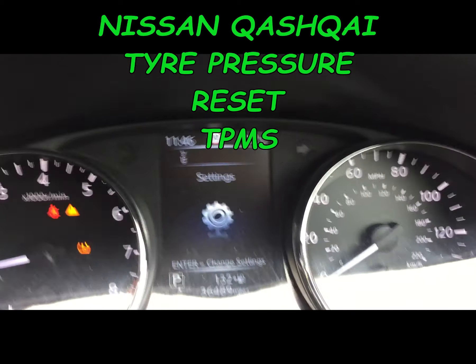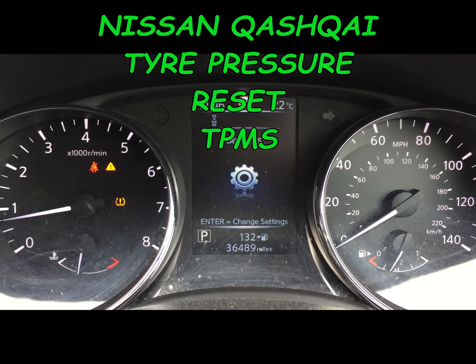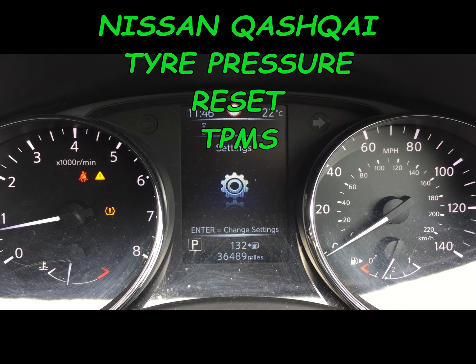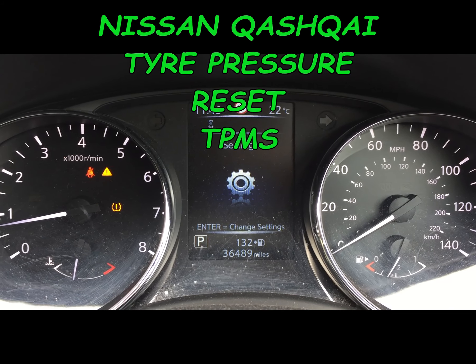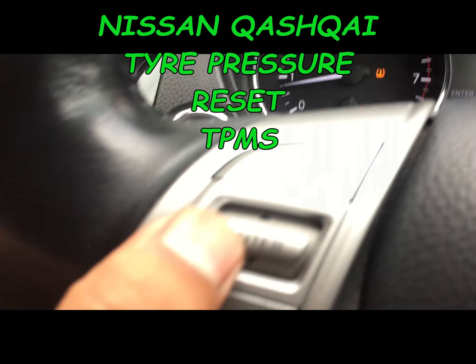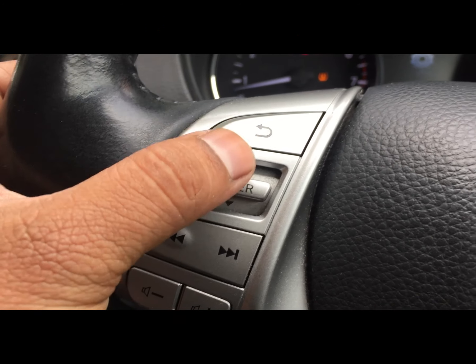Hi guys, this is a Nissan Qashqai. I'm going to show you today how to reset the tire pressure warning light and also how to set up the tire pressure monitoring system. So using this button, go to Settings.